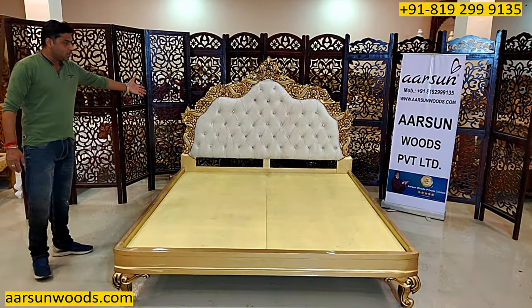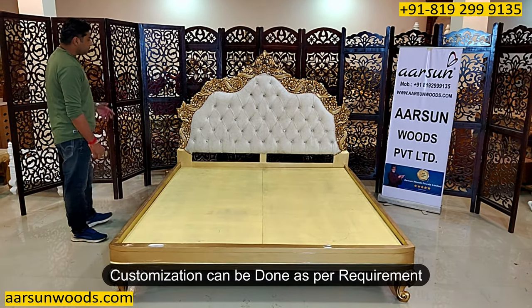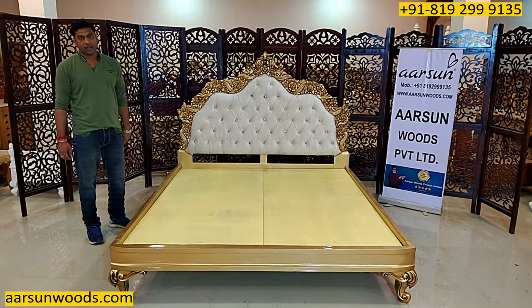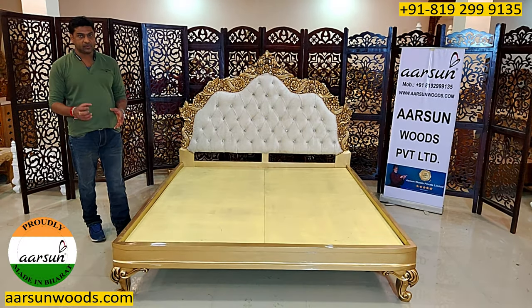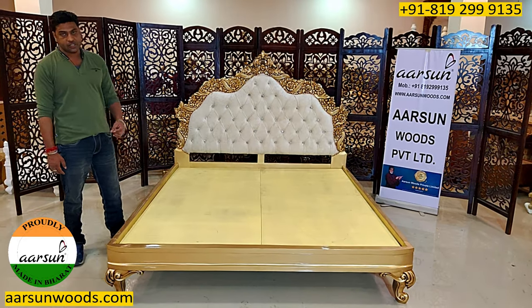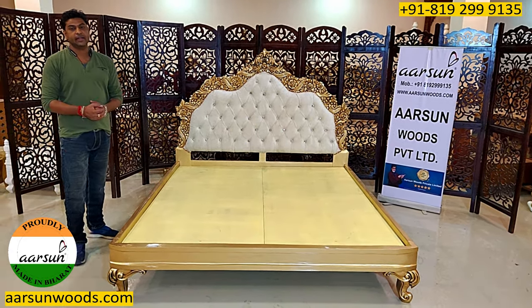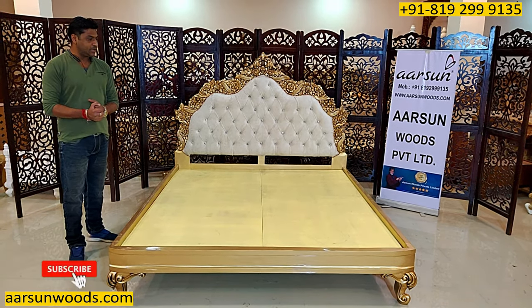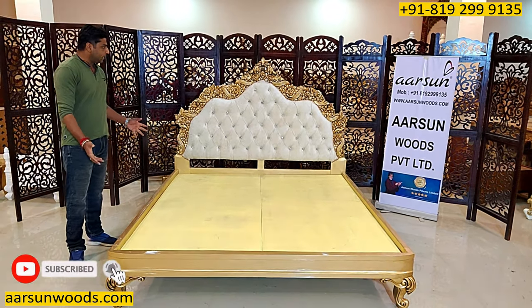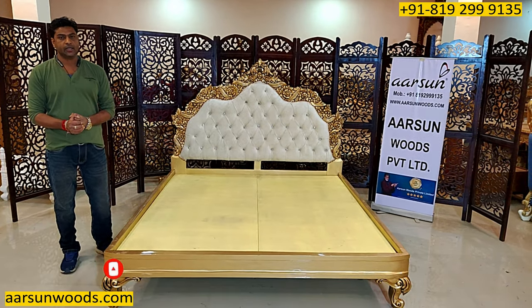The design, the work — everything is visible. The quality we generate, the workmanship, the wood crafting and carving techniques, and the work of our artisans are being appreciated everywhere — that's why we are getting so much appreciation and love from our clients. Hope you like this. I request a few comments from you — let us know how we are doing. Thank you so much.